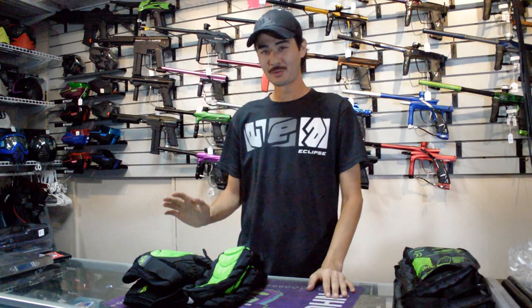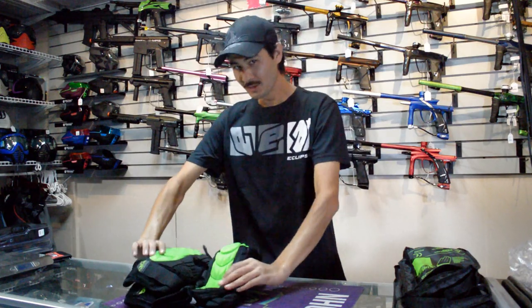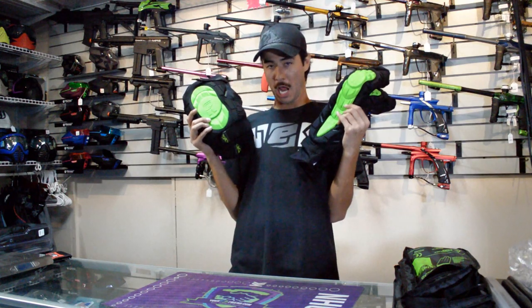Hey guys, this is Chris from Your PB Friend. I want to introduce you guys to the new 2015 Planet Eclipse Core Pads.